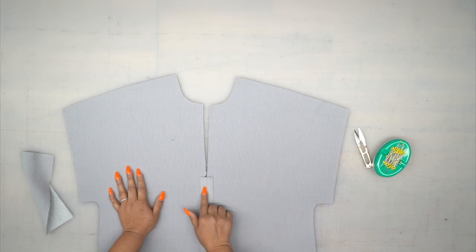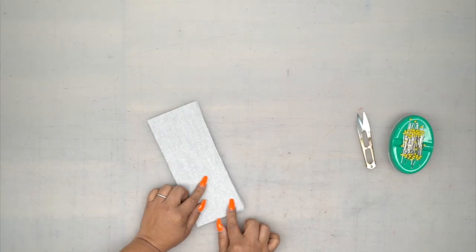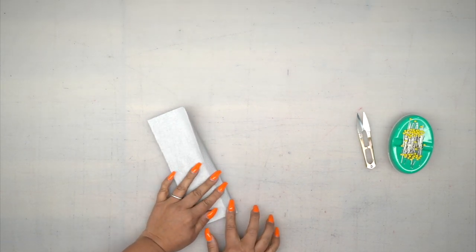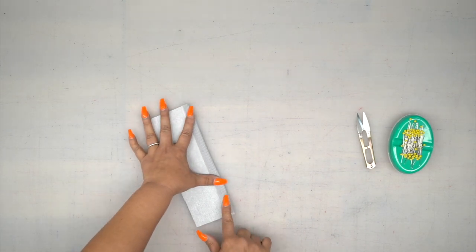Go ahead and press your seam open and set this aside for just a second. The first thing we're going to do is grab your placket, and on the unnotched side, you're going to turn 5/8 of an inch and give this a good press. You're going to do that for both of your placket pieces.